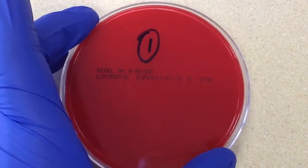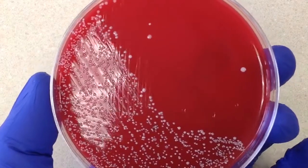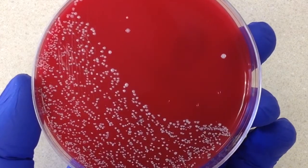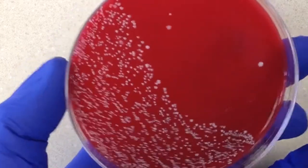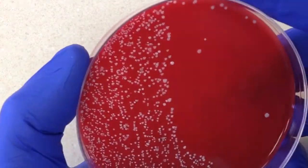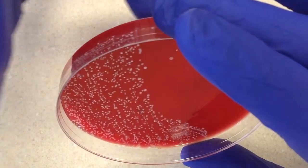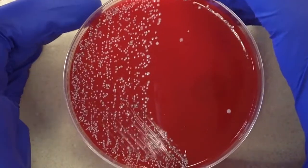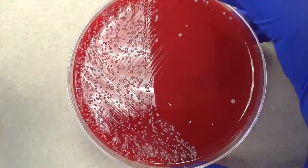So really what we're looking for on this culture is — first of all, it's going to have normal flora, because it's taken by swab from the back of the throat. You're almost always going to find normal flora here. What I would do is tilt the plate with a light source coming from behind, and simply look for beta hemolytic colonies. If I found any beta hemolytic colonies, I would go ahead and work those up.